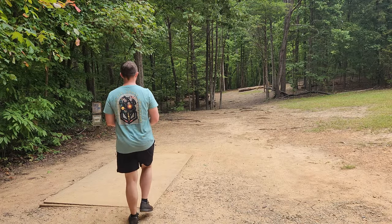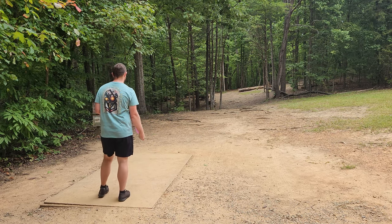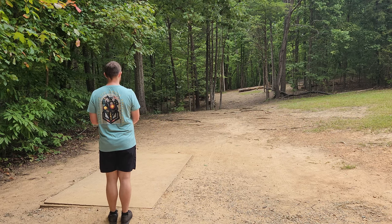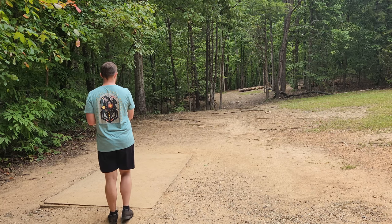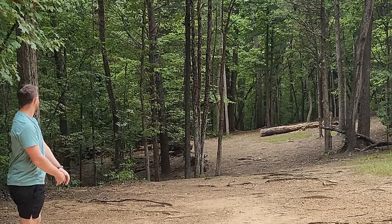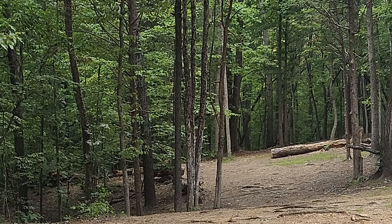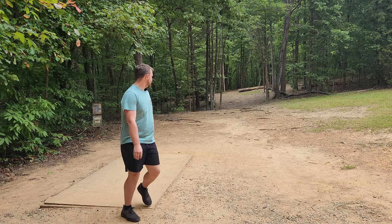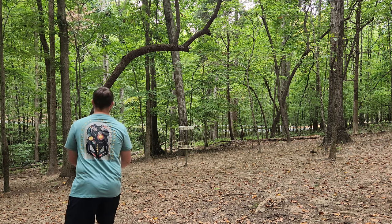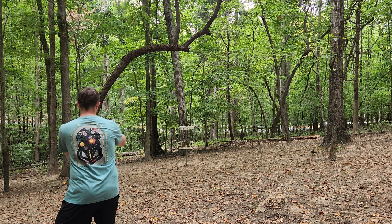Hole six, one of our longer holes today — 280 feet. We need to find a way to hit this gap. It's going to have to be an anhyzer line if we want to have any shot at getting there. That's pretty good — it's going to be circle's edge, I believe. Should have a nice look at the birdie. Got ourselves a nice inside-the-circle look. It's a 280-foot par three, on a little bit of anhyzer — it's got a good long pushing flight on it.